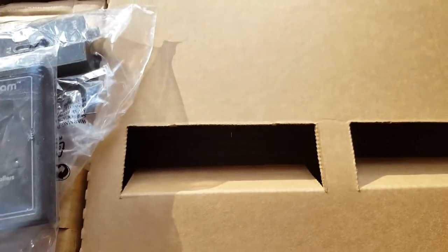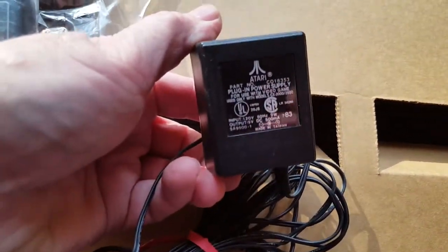Then the game switch, TV game switch, combat cartridge — of course I have a combat cartridge — and just for fun I've got an Atari power supply. I'll stick that in here too.